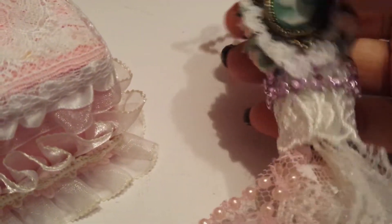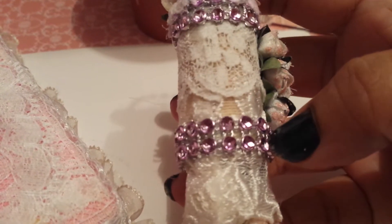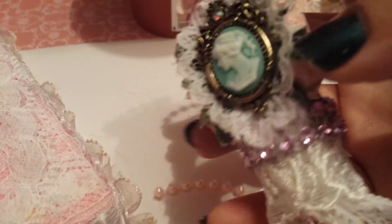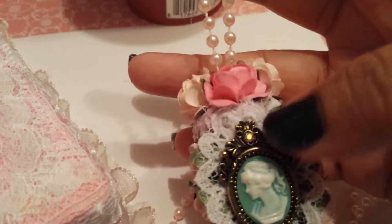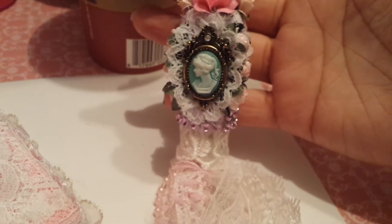Then I did an altered wine cork — you probably can't see my cork but it's in there. I went around it with some different laces and then some of the mesh bling from Craft Supplies 1. I added these little flowers and put some pink stickles over the top of it, added a cameo with some trim around it, and a bunch of different trims. Then just added some more flowers at the top. I added this piece of pearl trim as the hanger, so it just hangs.